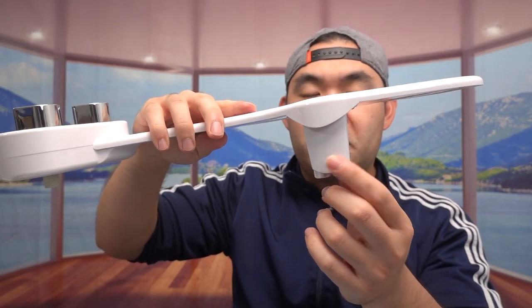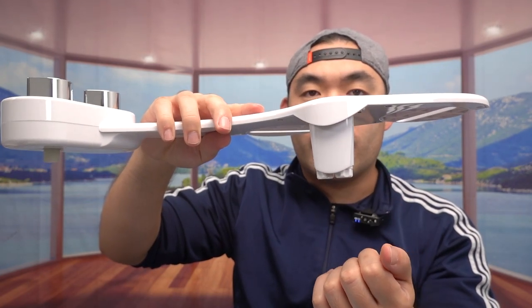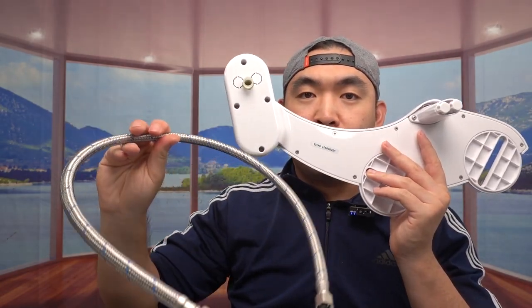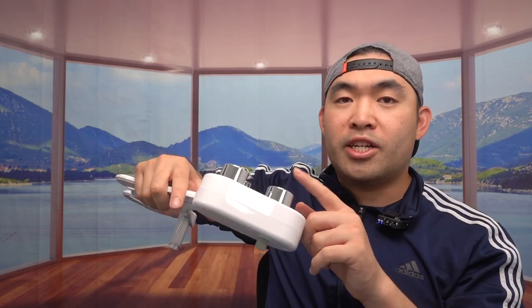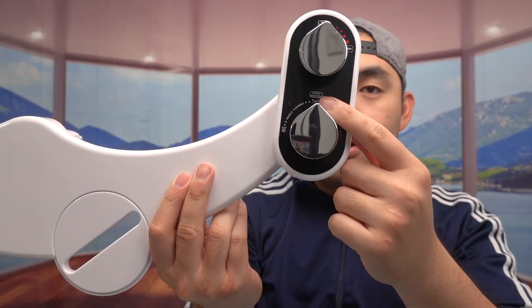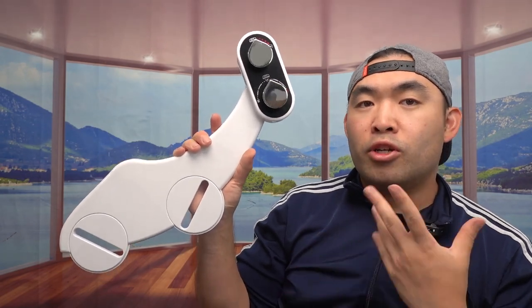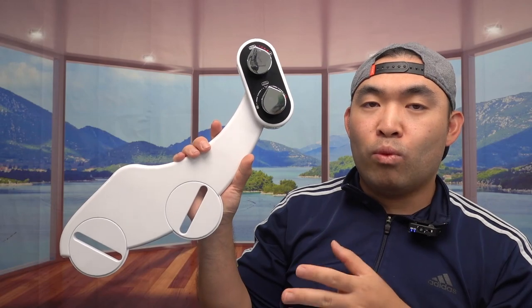It does have a self-cleaning option that will clean it by itself, which is really cool. The cool thing about this bidet is that it does not require any battery or any wiring. All you need to do is set it up with the included accessories and it will turn on by itself when you change modes — whether the butt option, woman cleaning, or nozzle cleaning — based on your own preference.